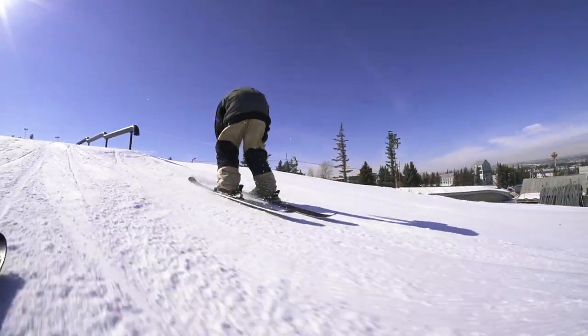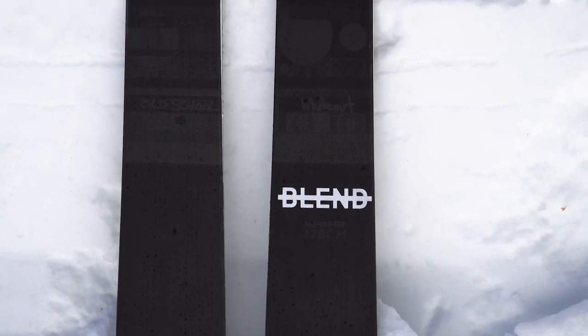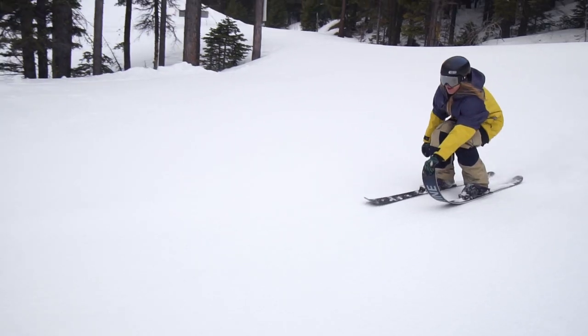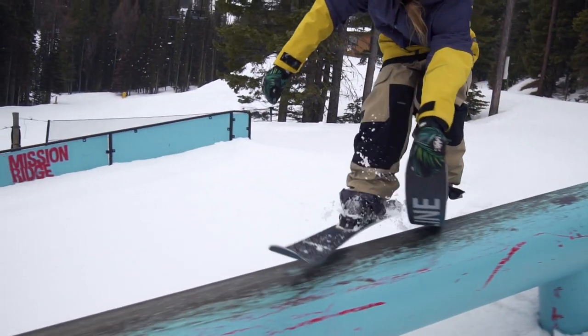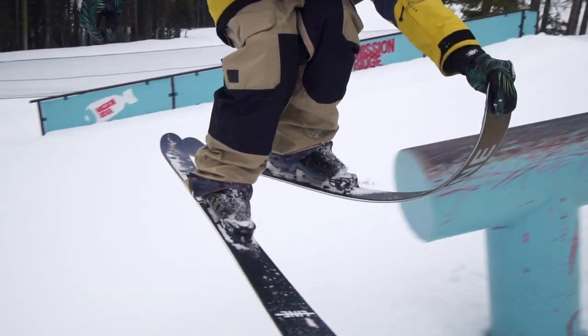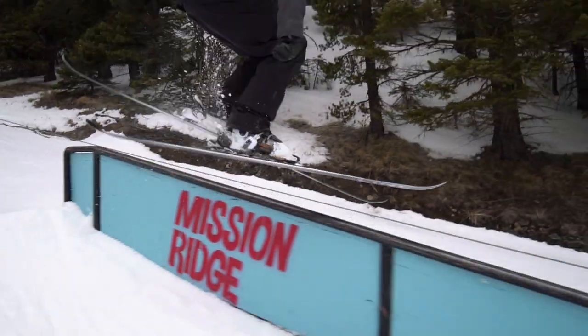New for this year with the Blend is the Tough Top, which is going to hold up better in the park. It's got early rise tip and tail. One of my favorite rail tricks is the pre-nose grab on the rails, and with the Blend it's super easy because they're so soft, so I can really tweak up the grab with them.